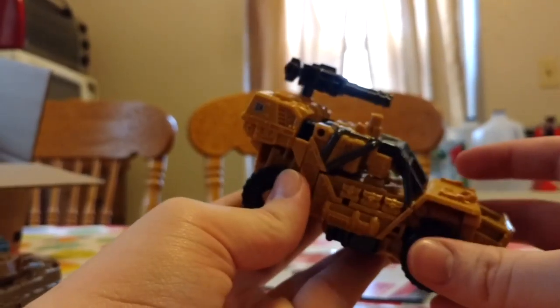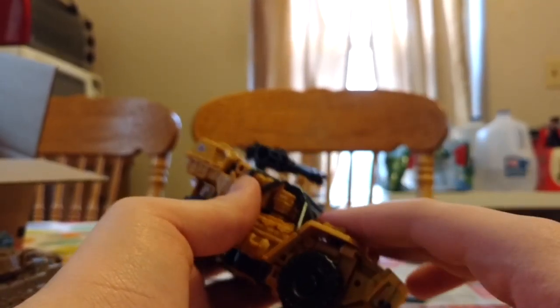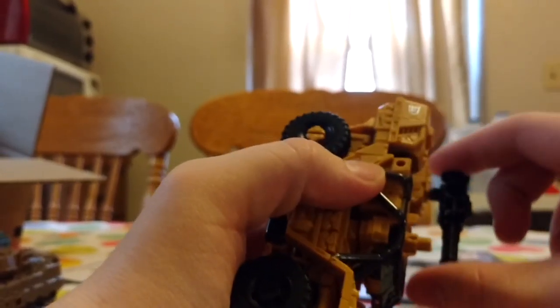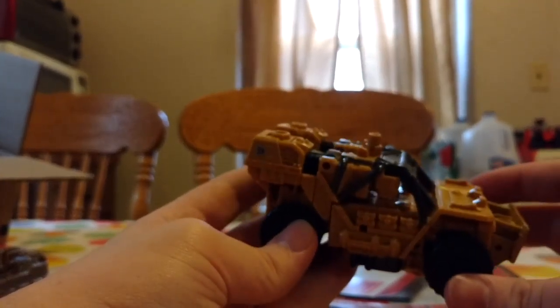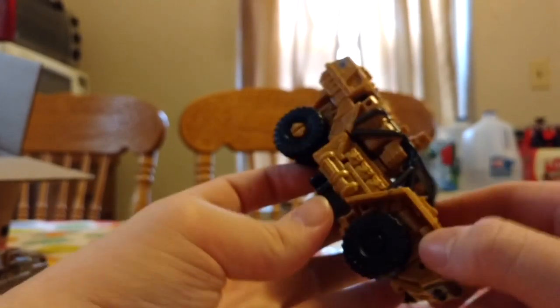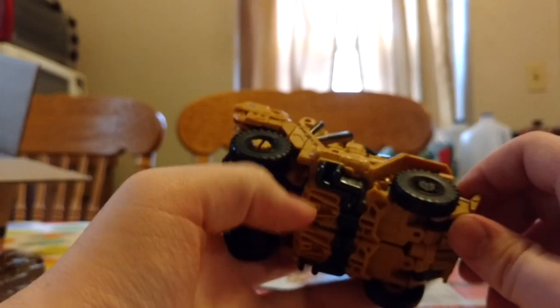Put that off to the side, and here we have the figure himself. I'm gonna charge my phone for a little while, and then I'll record Brawl and then Onslaught. Anyways, we're gonna take off his gun right here and put it off to the side. Swindle is a jeep — very nice looking, I really like this guy. He rolls, so that's cool.